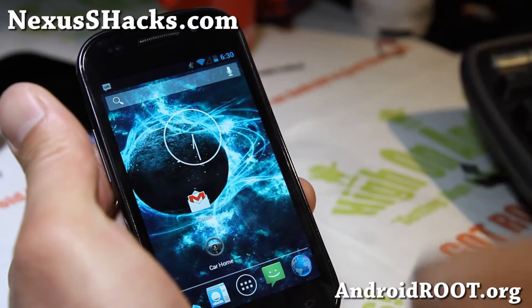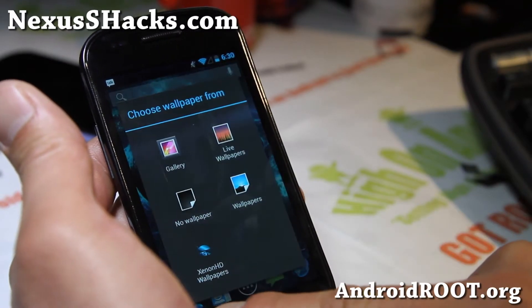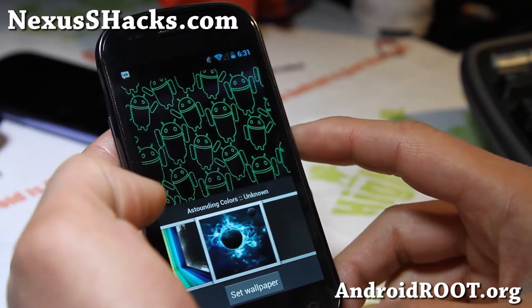There are also lots of great ROMs, and this is one of the best ones. Check it out. There is also a bunch of wallpapers — Xenon HD wallpapers. If you're into wallpapers, check those out too. And that's about it.